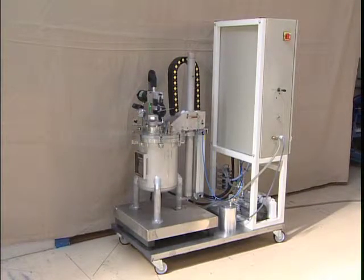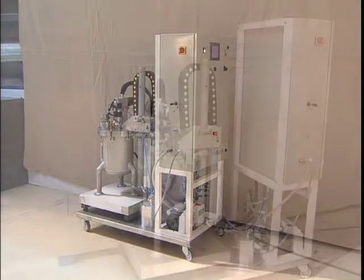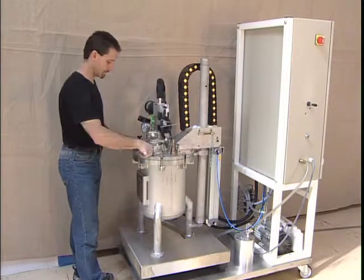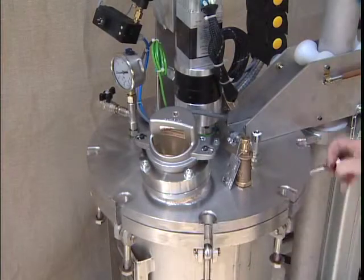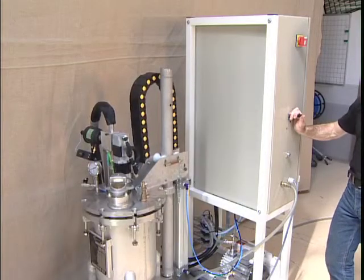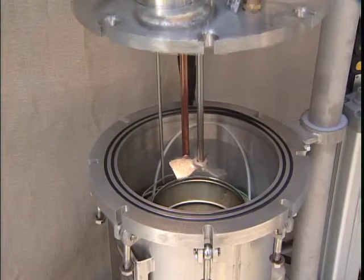This unit is intended for injecting single component resins into carbon fibers. Two component resins can also be injected if mixed prior to injection. A pneumatic cylinder raises and lowers the cover to facilitate its manipulation.